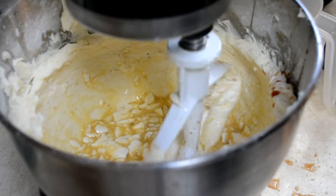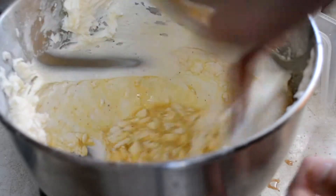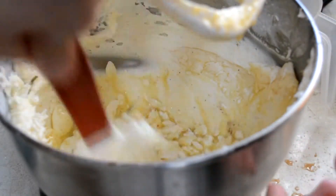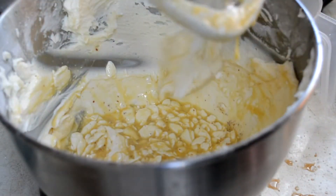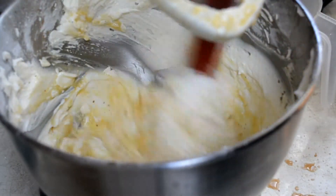Good, everything is looking good. Now turn the mixer off — I know it looks a bit odd down here but don't worry, it's how it's supposed to look, trust me. Scrape everything down: scrape down the side of the bowl, scrape the bottom, mix everything around, and don't forget the paddle. You want to do it at least once, maybe halfway through, so that everything mixes together properly.